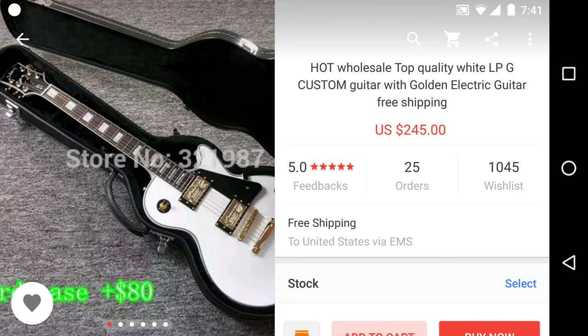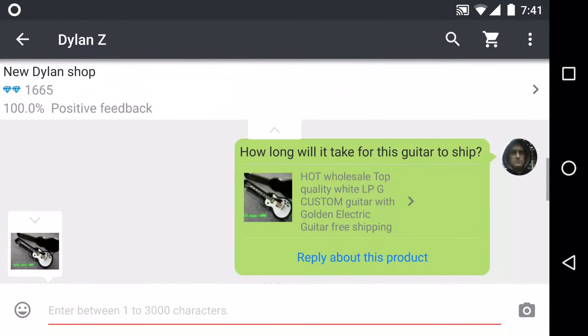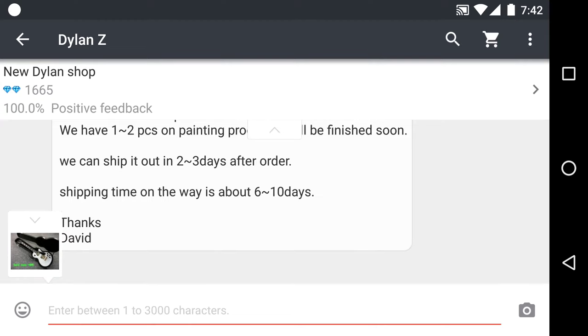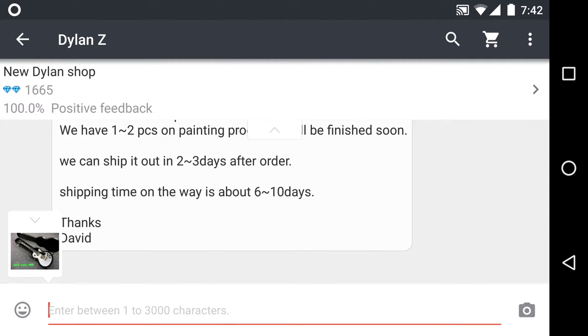I think the tapping noise is really loud when I use my finger, so I will switch to using a stylus. As I said before, when you order a guitar you want to contact the seller. This seller I had already asked a question: I asked how long will it take for this guitar to ship, and the reply was 'Hello Roy, welcome to our shop — we have one to two pieces in the painting process, it will be finished soon, we can ship it out in two days after order, and shipping time is about six to ten days.' I'd say more like six to fourteen or fifteen days from what I've seen, so you always want to ask questions like that — how long will it take to get here.